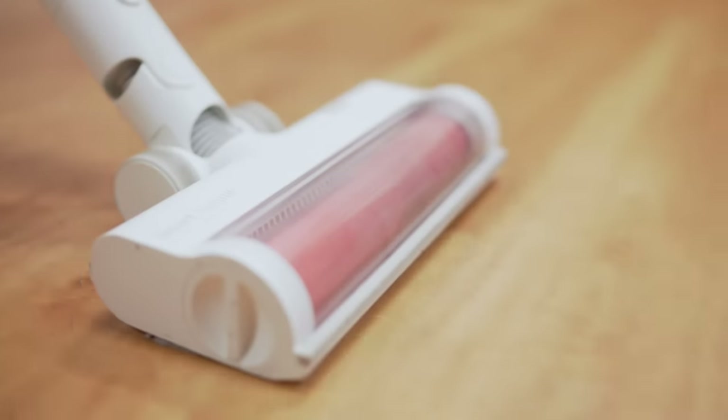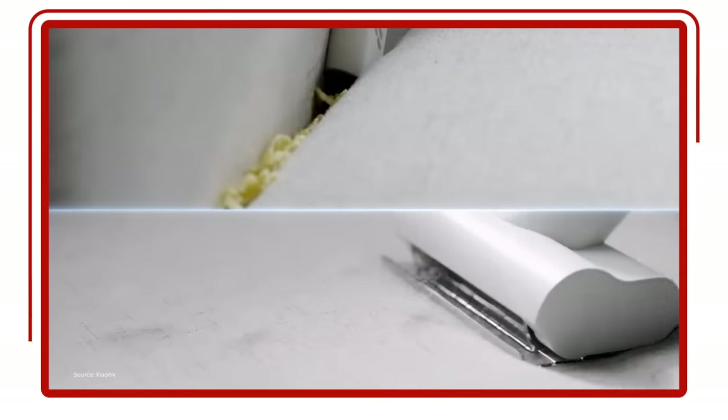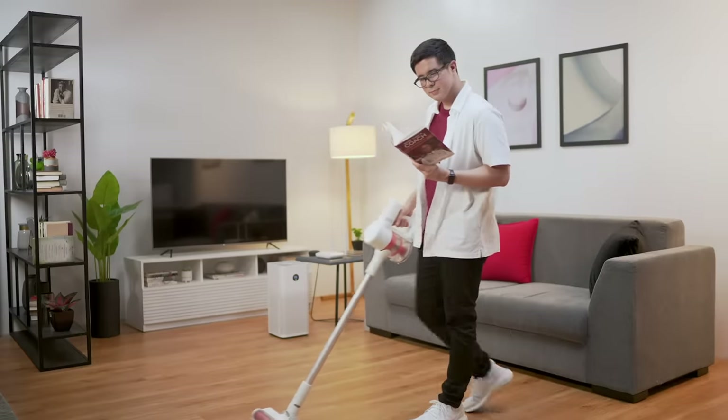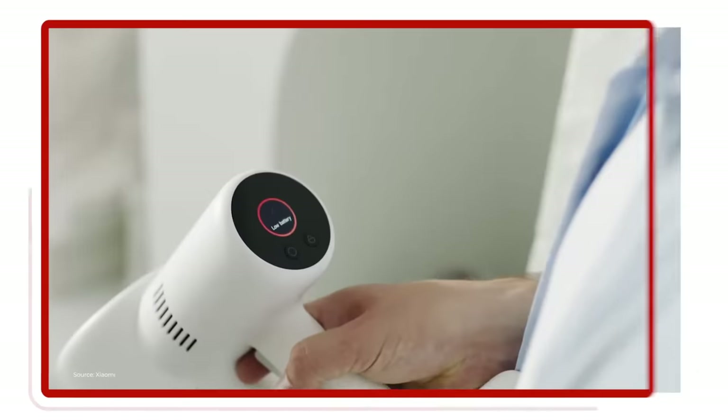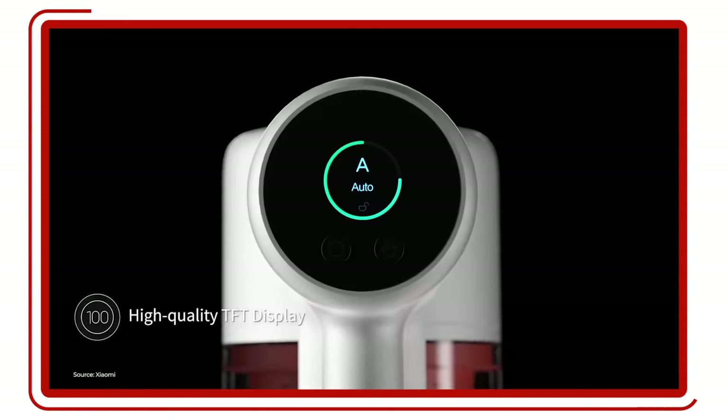I personally like the Mi Vacuum because it's powerful enough to pick up 99.97% of even the smallest bits of dust, and its battery gives you up to 65 minutes of continuous cleaning. Speaking of the battery, it only takes 2.5 hours to get a full charge. That means you can do heavy-duty cleaning without too much waiting. The display near the handle lets you monitor its battery life as well as the cleaning mode.